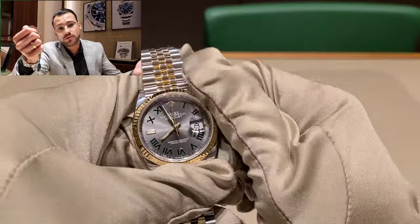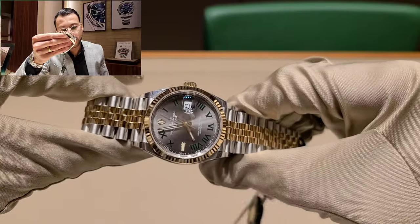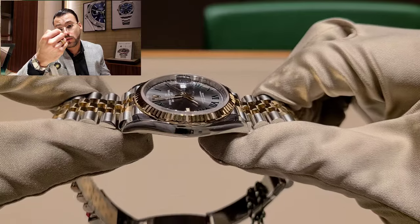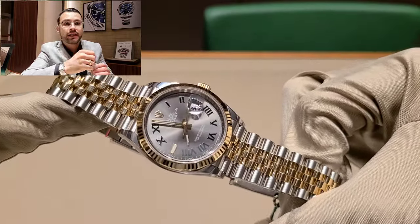You have an automatic movement with a 70-hour power reserve, which I think is amazing. It also has a date function, which is one of the features I always look for when buying a watch.